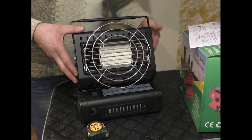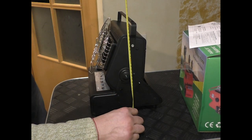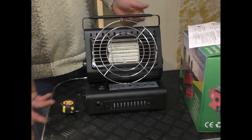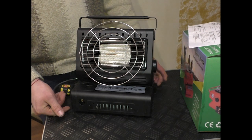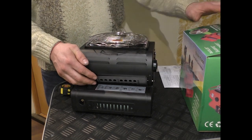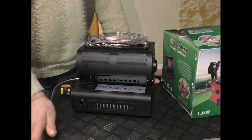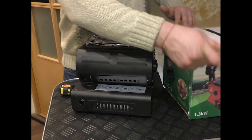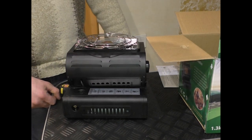В таком положении максимальная высота увеличивается до 32 сантиметров. Из явных минусов: данная плита-обогреватель идёт просто в картонной коробке, без пластикового кофра, что значительно снижает срок службы — коробка рано или поздно промокает или выбрасывается, и хранить в таком положении не очень удобно и практично.